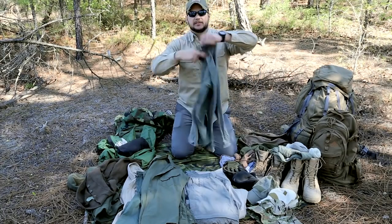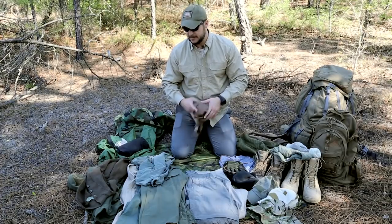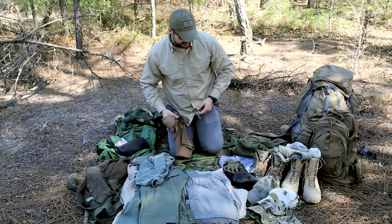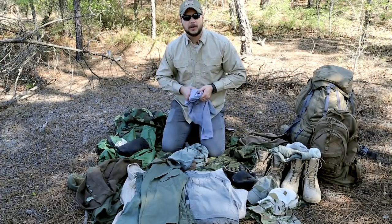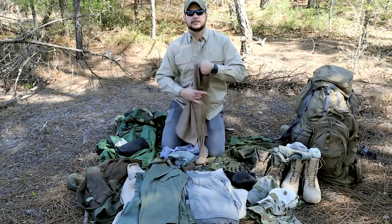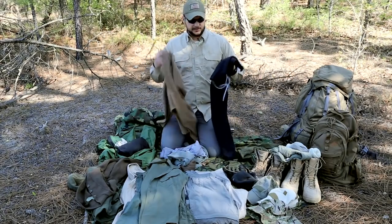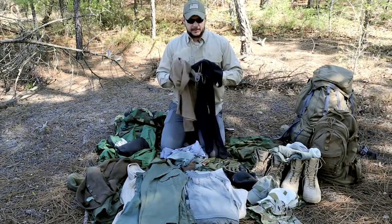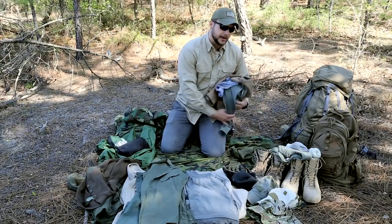You'll also want long sleeve base layers to keep you warm in subdued colors — I like browns, tans, and OD greens. This coyote brown is a military-style wicking shirt. In a bug out situation I'm going to be moving and getting hot, so I want to wick moisture off my body. Grays work well in all environments too. In colder environments I'll wear Under Armour Cold Gear — wicking and very warm. I wore these in Montana at 40 below zero with no problems. You want a wicking base layer for cold, hot, and humid environments alike.